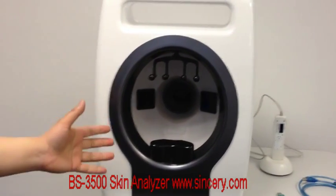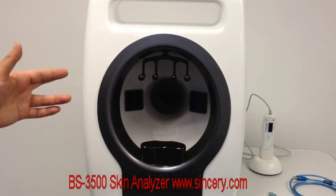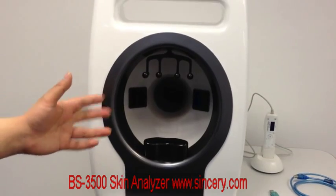The second spectrum is UV light — ultraviolet. The skin can be observed with many issues on the thermal layer or deep layer under UV light.